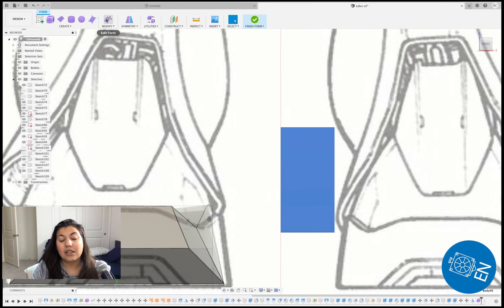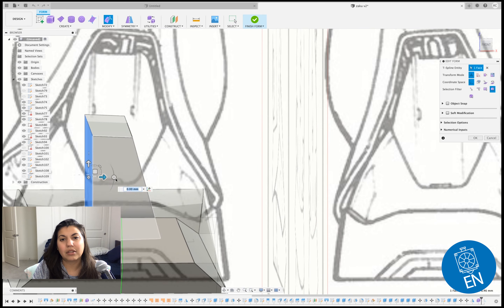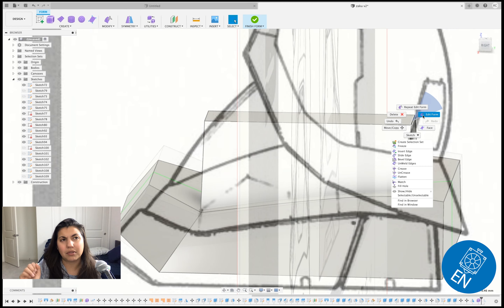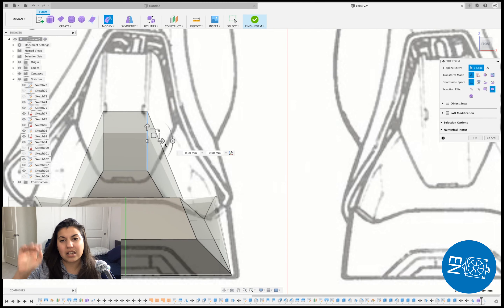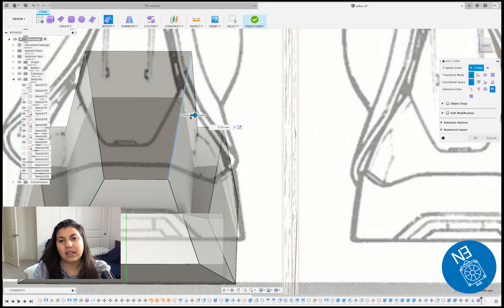One thing I noticed was the foot on Zaku that I was watching in the schematics didn't seem to match perfectly with the figure I have. So I tried to go kind of between both worlds. Here I goofed — I added an edge but it wasn't at the top, it was only on the side profile.